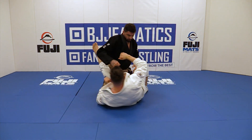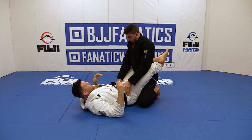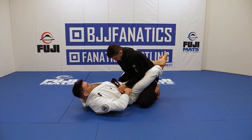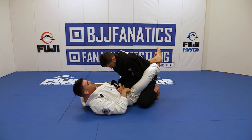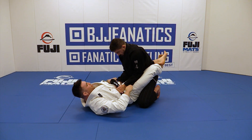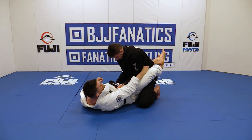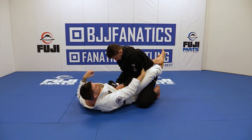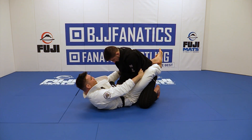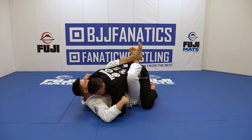Let's change the angle. At this point — you can grab on the belt this time so we can show — see, I'm trying to frame and it's impossible. His elbows are so tight. So instead of trying to frame, I'm going to move myself to the side, grab behind his elbow, move myself to the other side, and grab behind his elbow. Then I pull and bring my knees to my chest. See how his elbow opens?